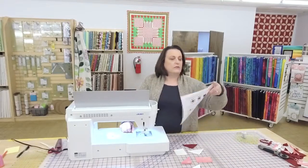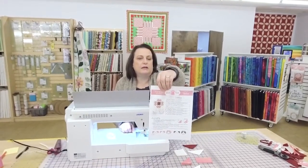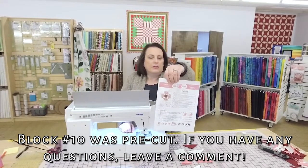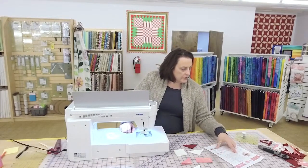We are sewing block number 10 tonight. It's like an Ohio star with extra stars — it's a really cute pattern. This could make a great quilt all on its own. Let's get started.